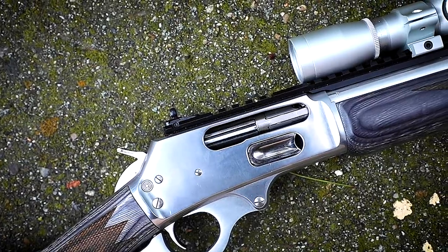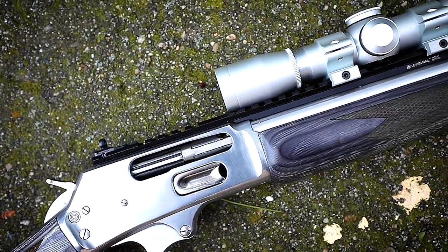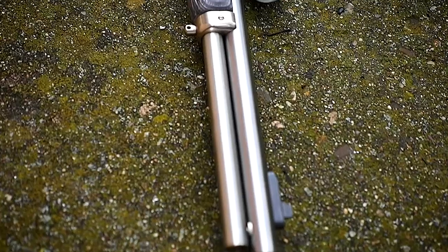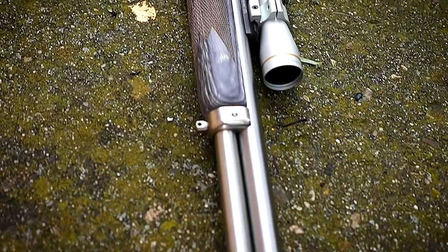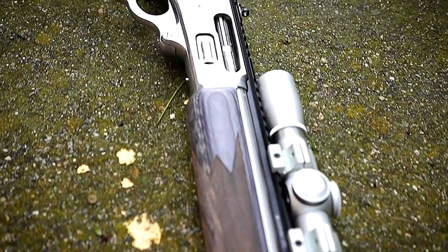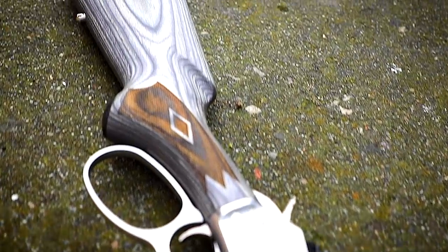All in all, I think the Marlin 1895 SBL chambered in 45-70 is a win. I love shooting this gun, and if you want to do any type of brush hunting where you need a round that can punch through brush without too much deviation, you definitely want to consider the 45-70 Government round. It's a big boy — it will recoil — but you're going to love every minute of shooting it.